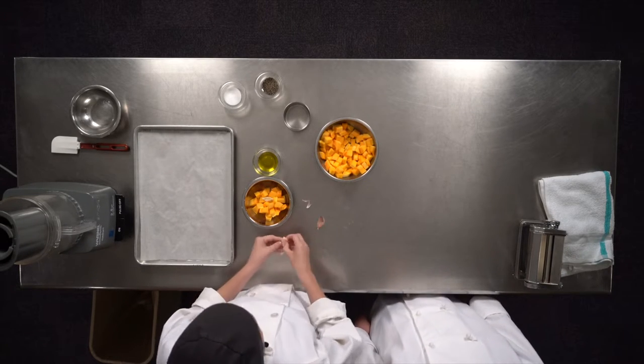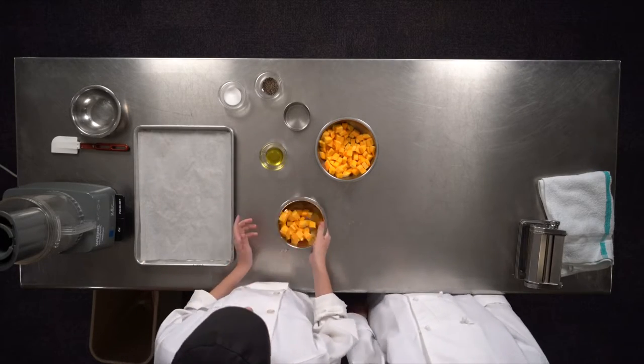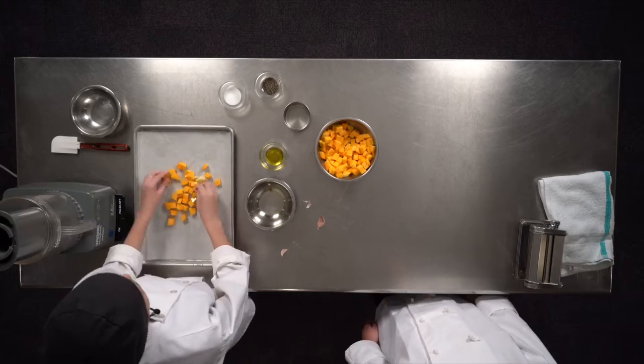Take one tablespoon of olive oil, just add a little bit, and you are going to put it in the oven at 350 for 25 minutes.